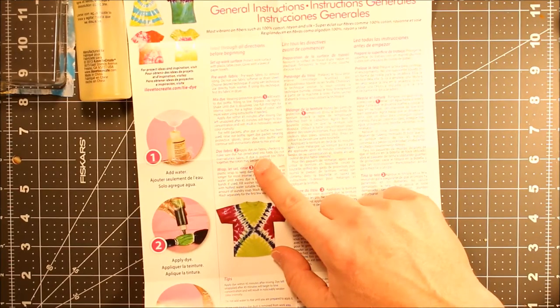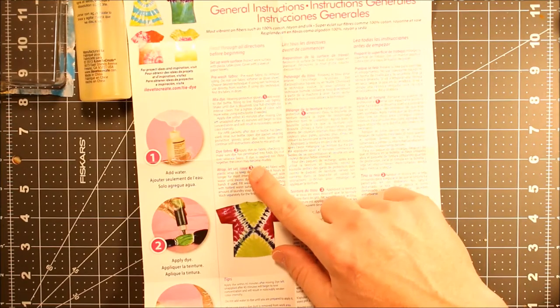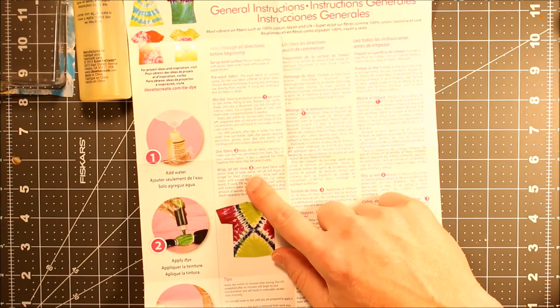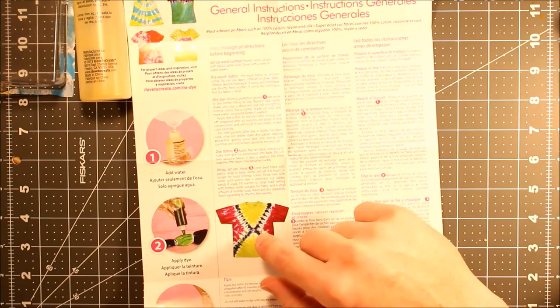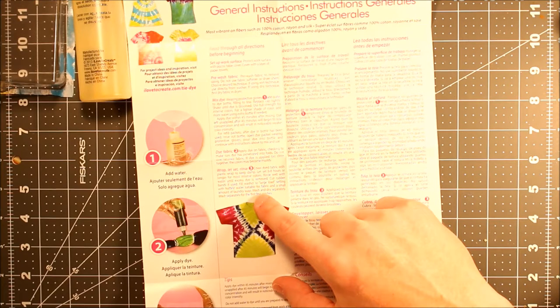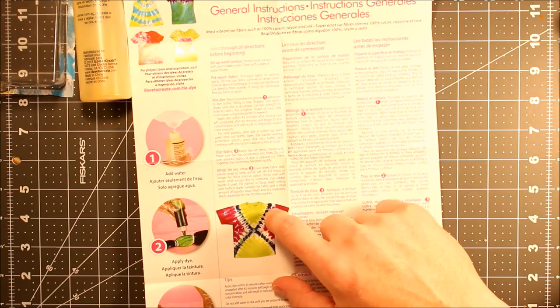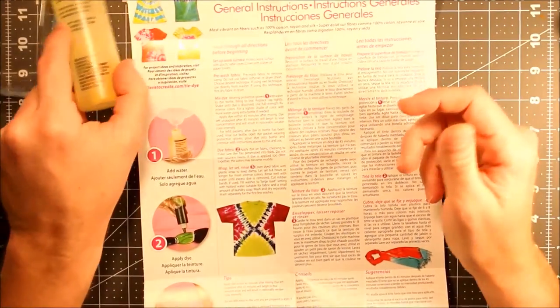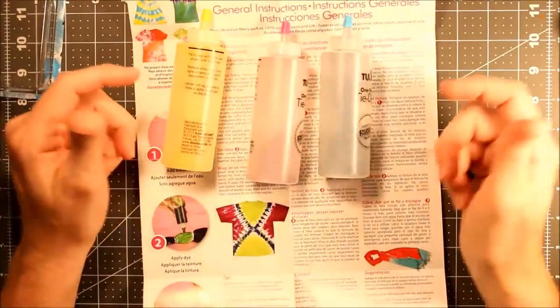Apply to dry fabric. Check to make sure that the dye has penetrated into the folds. Do not oversaturate the fabric. If dye is applied too close together, the colors may be muddy. Wrap, set, and rinse — cover the dyed fabric with plastic wrap, keep it damp, and let it set for 4 to 8 hours. Longer for more intense color. Rinse well until excess dye is removed. Fill washer to large load with hot water; wash and dry separately for the first few washes. The colors will bleed. I'm not actually seeing where you have to add hot water to these, so I guess you just add regular water.